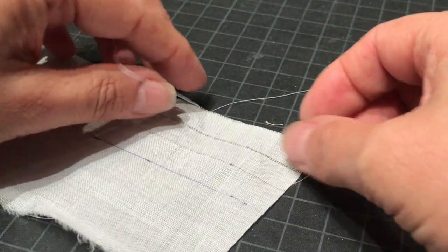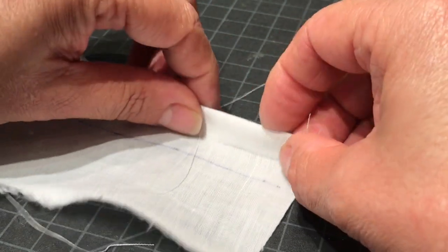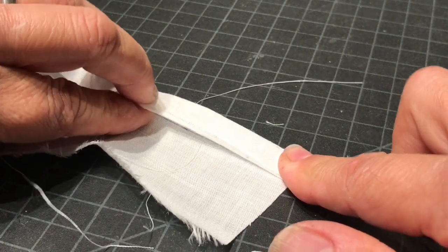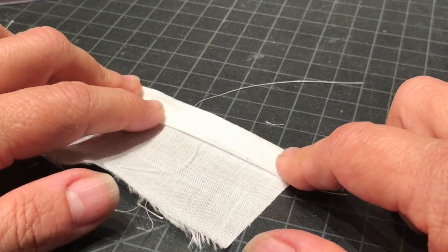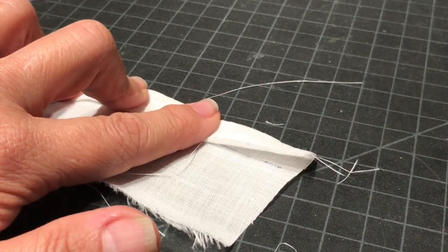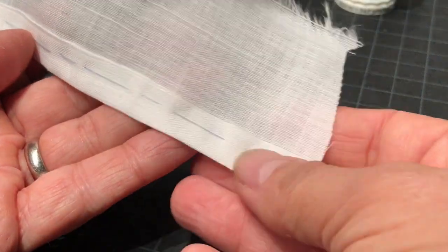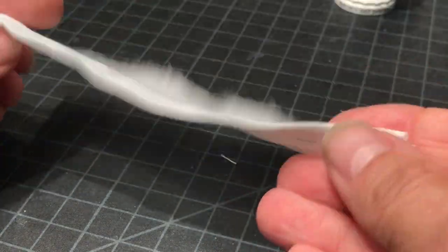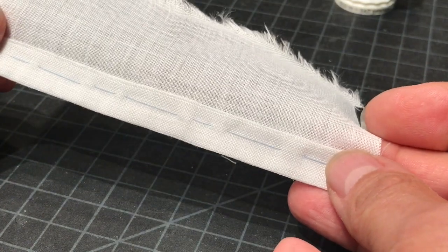Then what will happen, I'm going to go over to the pressing table. I'm going to press this over and over again. And once I've pressed it, I'll thread baste, and that's going to set us up to make the hem stitch. Here we have our roll hem turned up and basted ready for the next step.